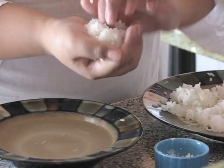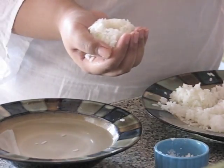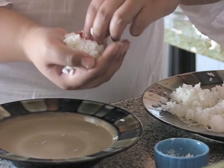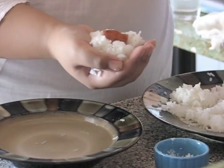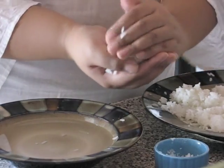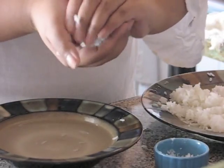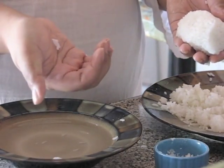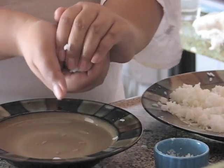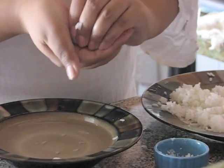For the second one, make a little well again and we're going to add our Spam — good old Spam. This is similar to the Spam musubi in Hawaii, very delicious but in an onigiri form. This one I'm going to form into sort of a box shape — just visualize the shape you want and form it with your hands. And if all else fails, just make a ball. Seriously, just roll a ball — doesn't matter.